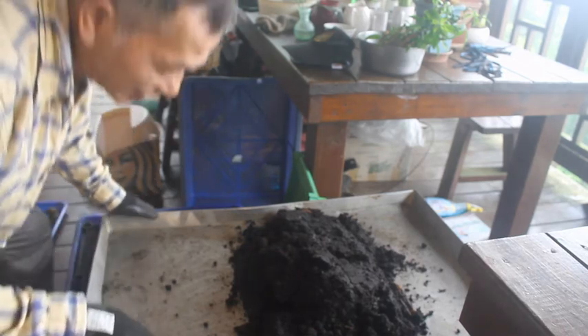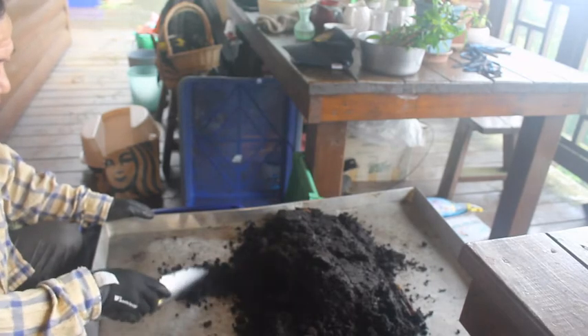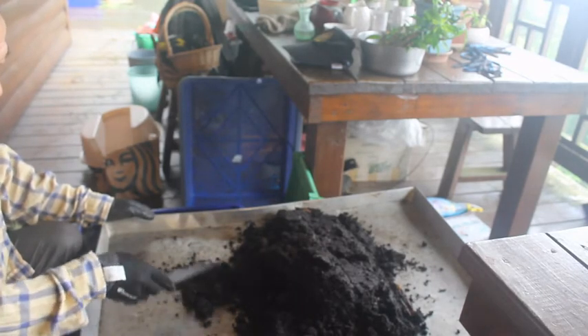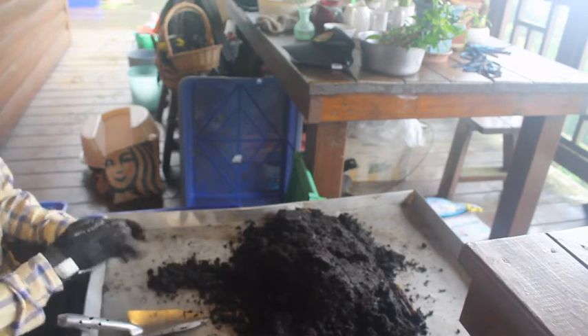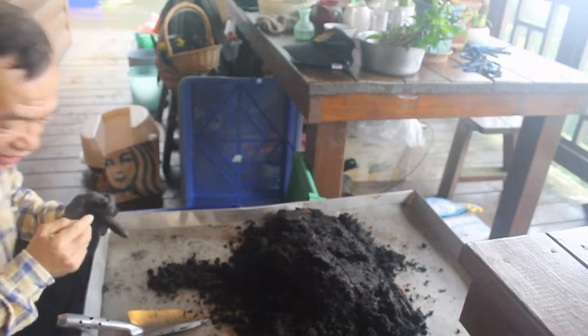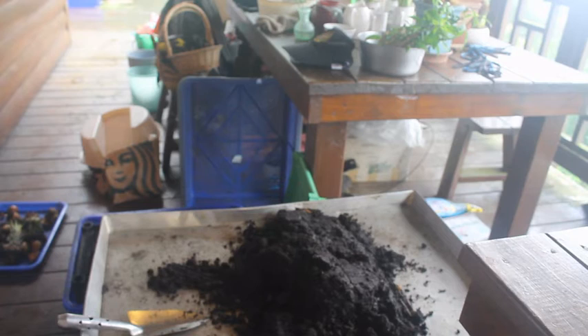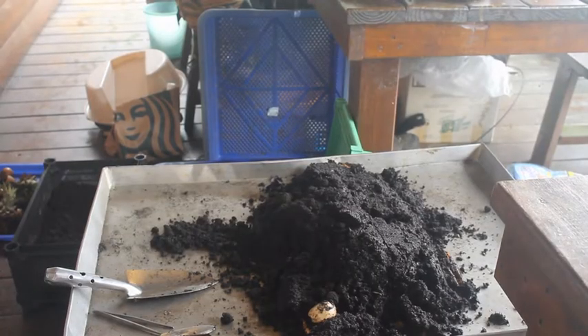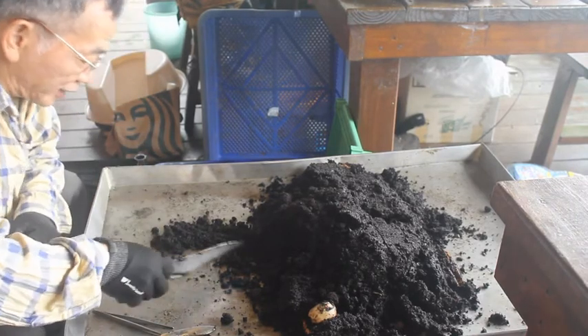開始執行的時候，我們就是一個一個慢慢地挑。如果是沒有蚯蚓的，就可以把它放在其他的盆裡面，先排到這邊，等一下再來做這邊。接下來就要開始把蚯蚓跟蚓糞做分離的動作。